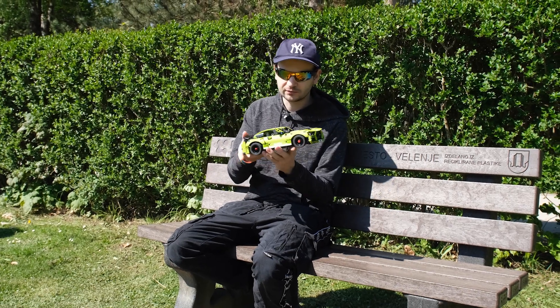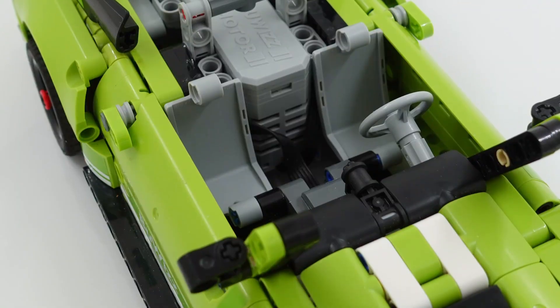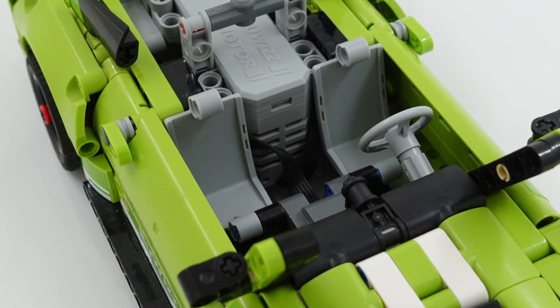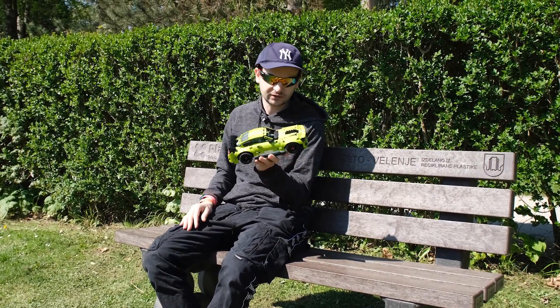I tried my best to keep the original looks as much as possible, so the interior is free of any electronics and motors, and the exterior has stayed basically the same.